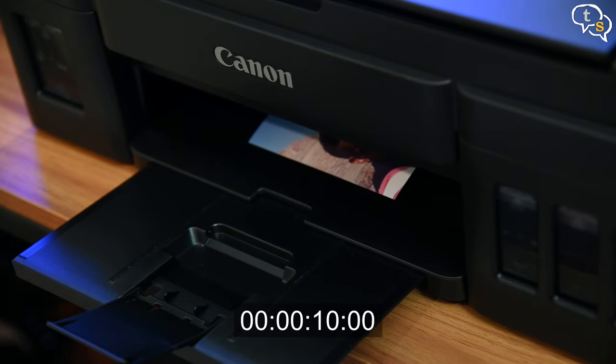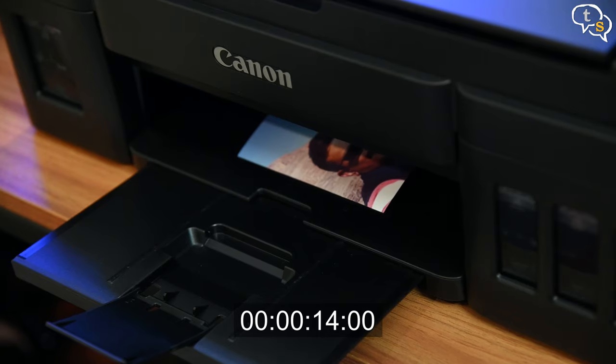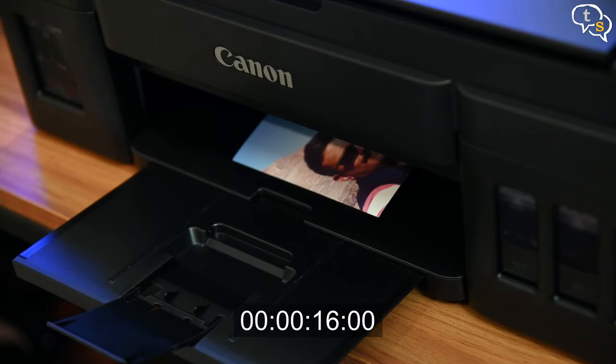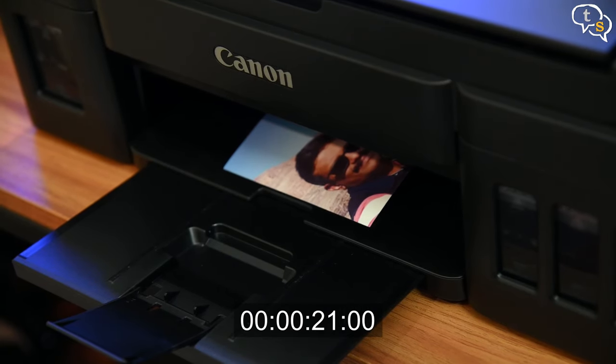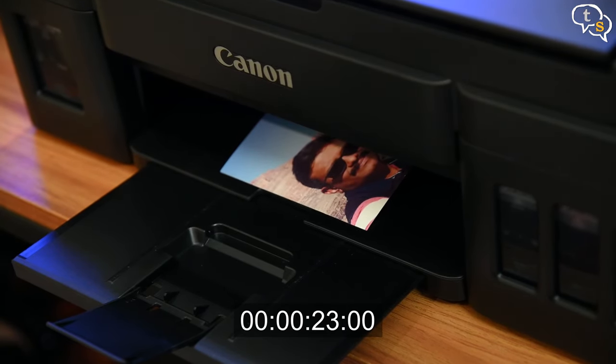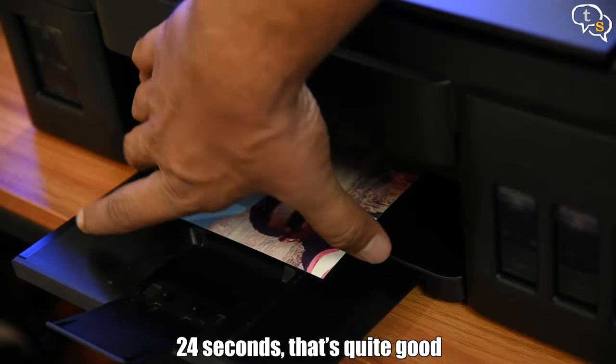This print is in real time if you need to know how long a photo print would take. I have actual photo paper which is 6x4 in size. The print is out in 24 seconds and it looks quite good.